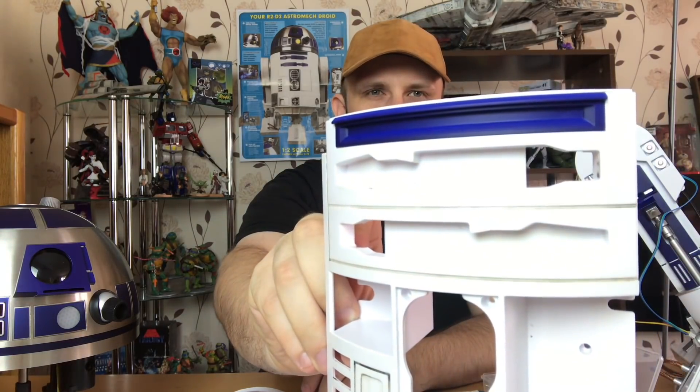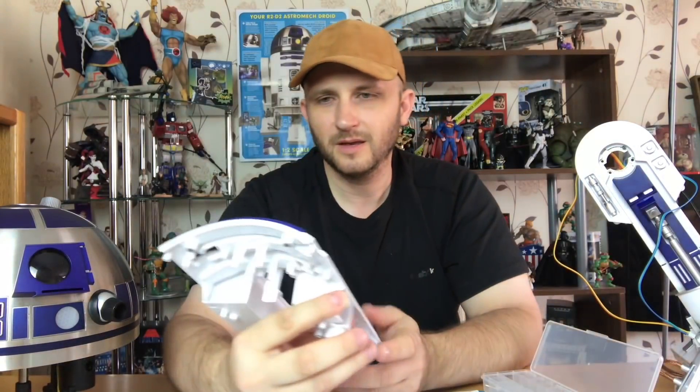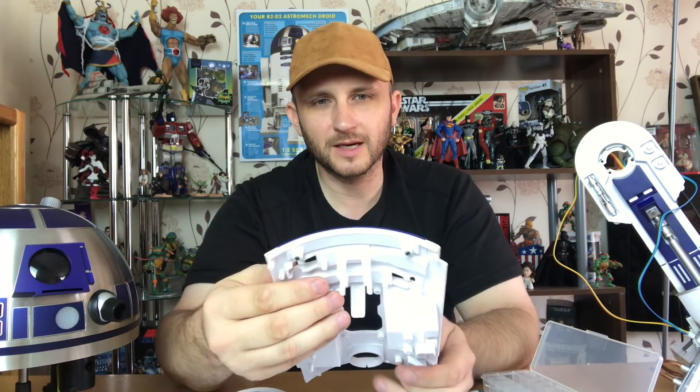I think it was a lot darker in the movies — I don't know if it was just the lighting, the shadowing — but I might spray paint that black still.